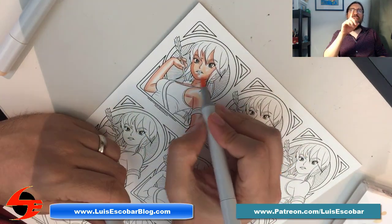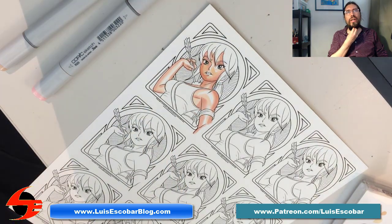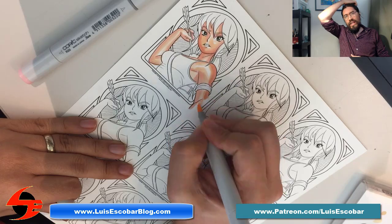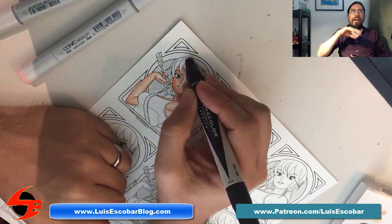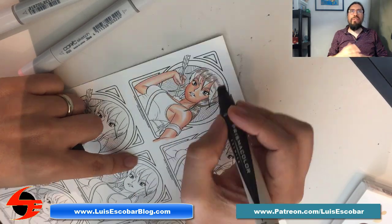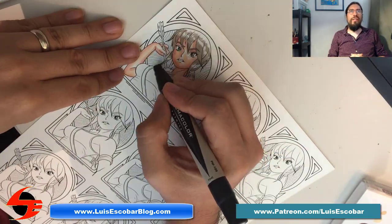You're also going to notice that there are a few more details in this final version of the drawing than the one I finished in the last video, because I was able to add all that extra finesse. For some reason, I didn't record that in the other video.